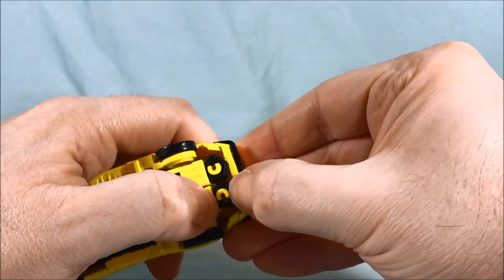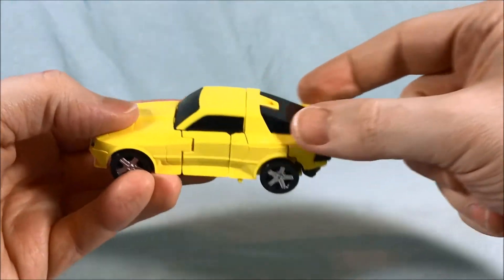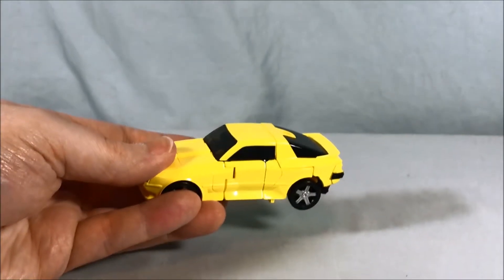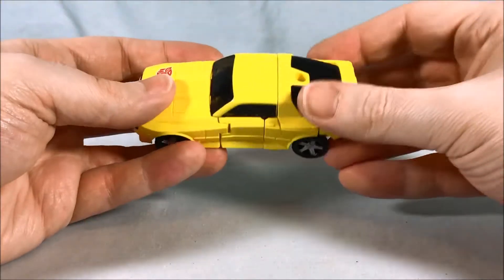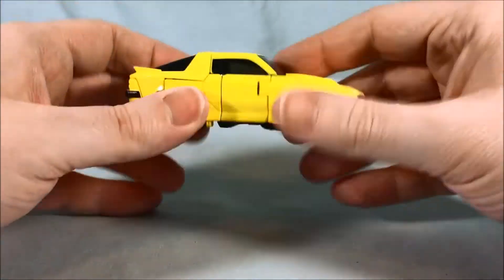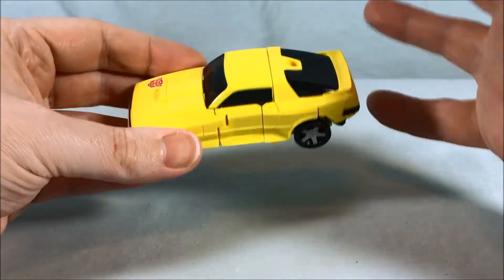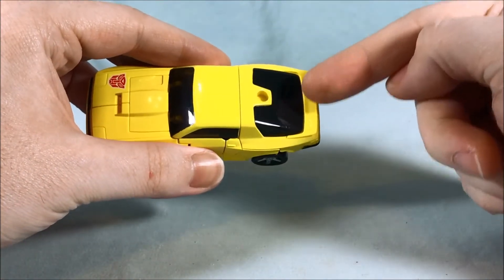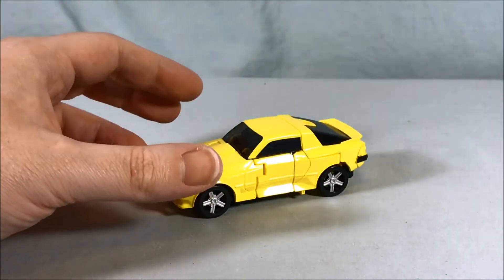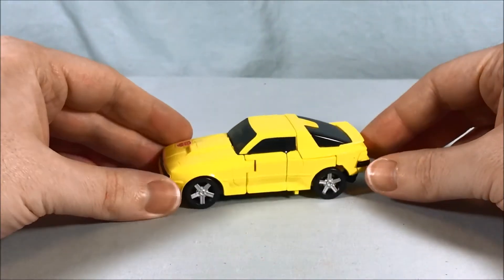It is kind of a bummer that he's a bit of a parts-former or shell-former, in that this whole piece on the back just lifts off and becomes a shield. We're seeing this quite a bit with Earthrise molds — it looks like the new Ironhide slash Ratchet mold is going to do the exact same thing. I'm not really sure how I feel about it. If it really makes the toy look good I don't mind it so much, especially if there's somewhere to store it on the back like this guy has.